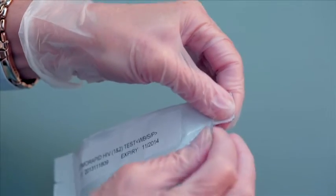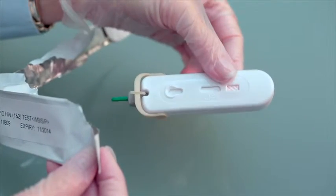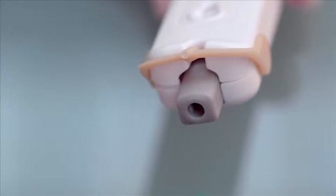While the finger is air drying, tear open the foil pouch and remove the Atomo Rapid device. Twist the green sterility tab 90 degrees, then pull the green tab out. The tab can be discarded.